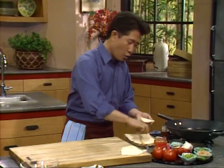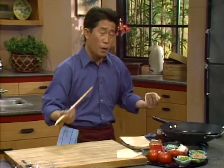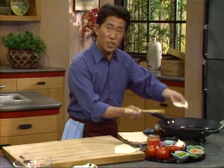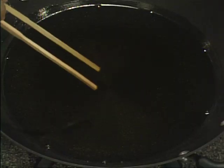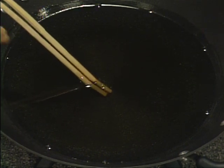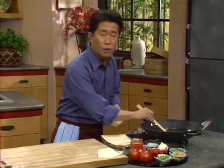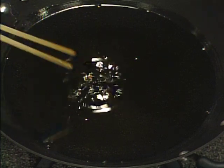First, make sure the oil is hot enough. If the oil is not hot enough, it's no good, because the wonton will never puff up — just like when you deep fry cellophane noodles or shrimp-flavored chips; if the oil is not hot enough, they just sit there and never puff up. So this is how you test: use one pair of chopsticks. You see the bubbles coming out? That means the oil is hot enough.